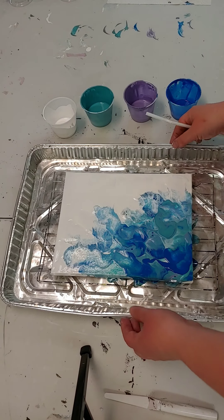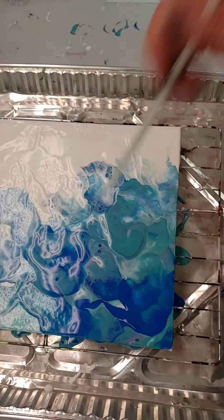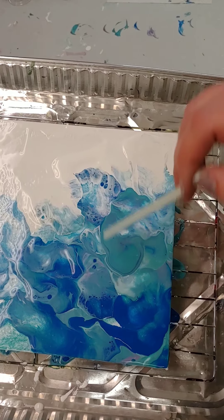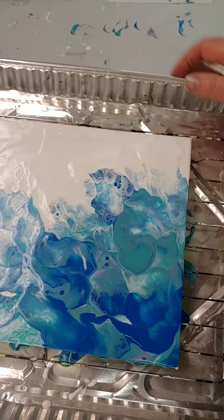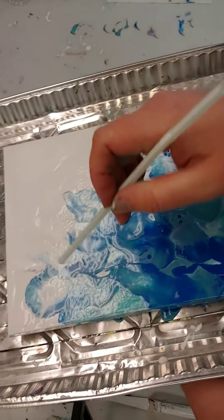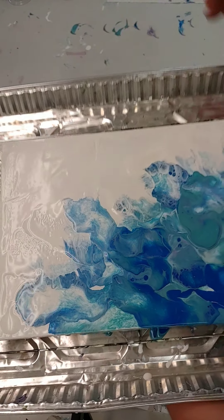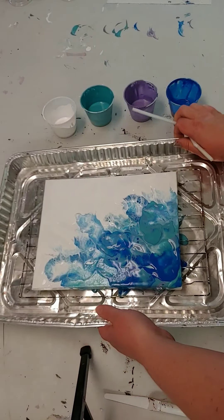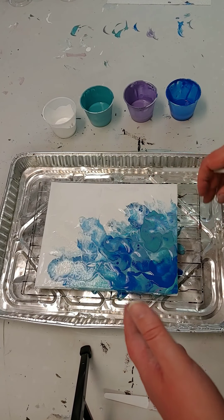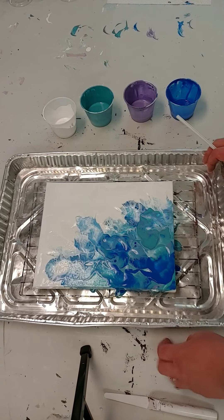Now let's look closely — we can see some cells happening, just a couple popping through, and some lacing which are these little tiny dots. We have our feathering as well. It's a little shiny right now so it's hard to tell exactly from the camera, but as you practice this you're going to see the kinds of results that happen and what you might like better than other things.